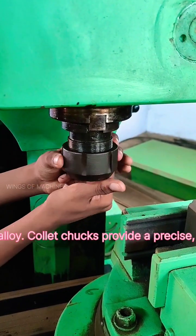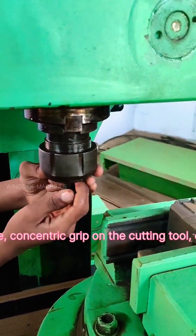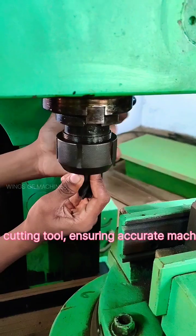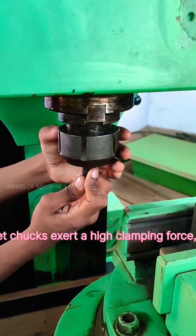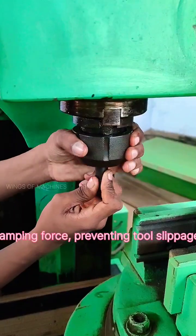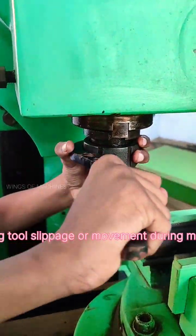Collet chucks provide a precise, concentric grip on the cutting tool, ensuring accurate machining. They also exert a high clamping force, preventing tool slippage or movement during machining.